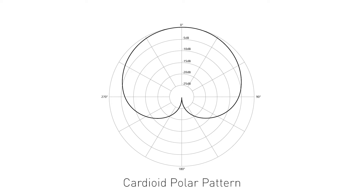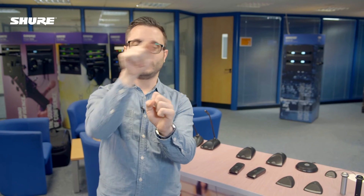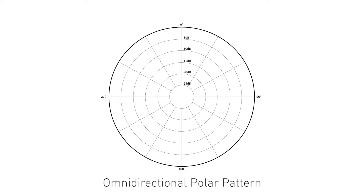They vary in polar pattern, which means the direction they pick up sound from. The typical polar pattern would be a cardioid, which looks a bit like that, so they pick up sound from these directions. Supercardioid is a little narrower, and omnidirectional is much much wider and picks up sound from all over the room.